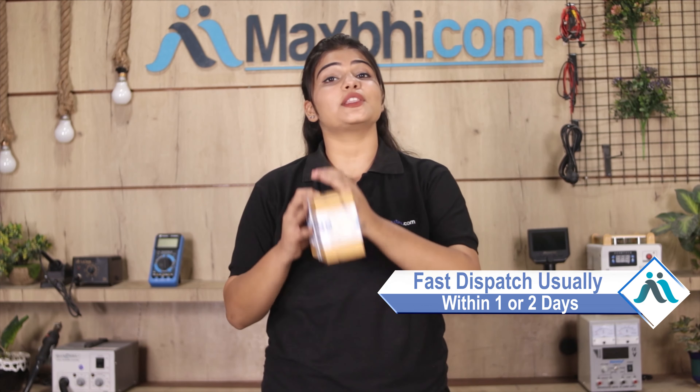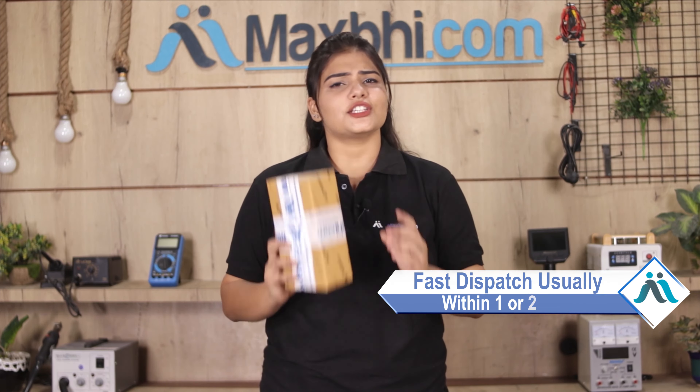Once your payment is done and your order is processed, it will be safely packed and dispatched within 1 or 2 days. And yes, shipping is free — so you just have to pay for the product and nothing else.